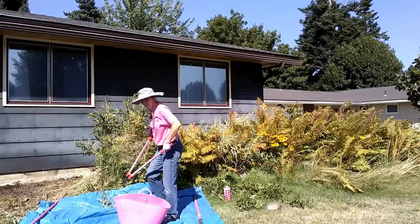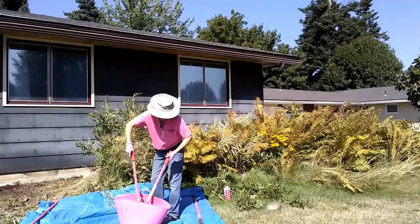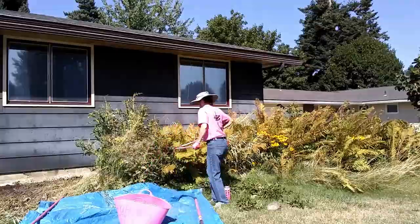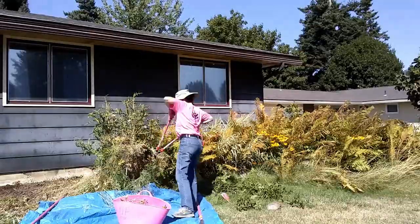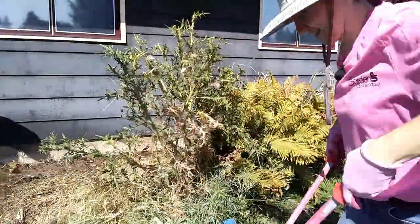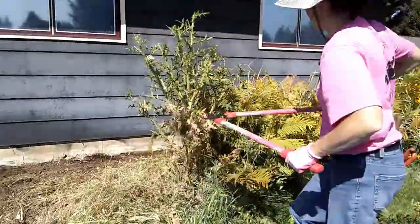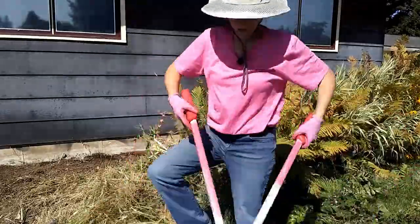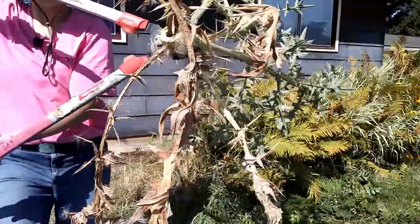I'm cutting all these branches into smaller pieces so that they'll fit in the green bin easier. The smaller the chunks, the more you can get into the bin. Check this out — how fat this thing is.